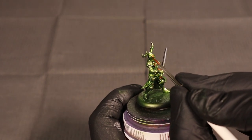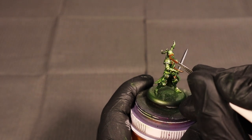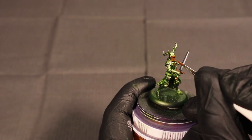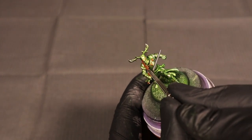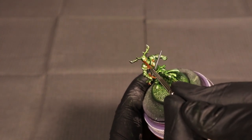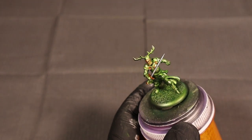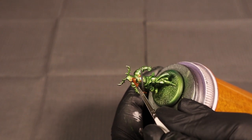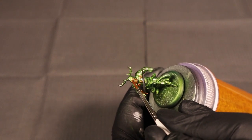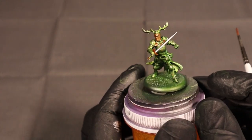I think the gold helps break the model up a little bit. I know we're getting into green and gold territory, and as a Wisconsinite it's like painting Green Bay Packers — you just can't get away from it. I'm trying to be reserved with it, but we're also adding more yellow, so we're really not leaving that Brett Favre vibe behind.